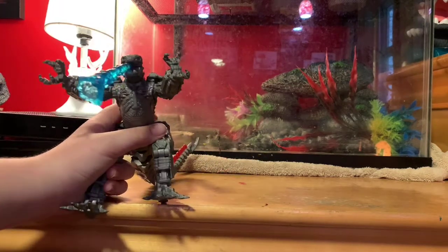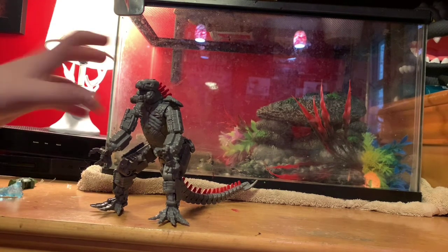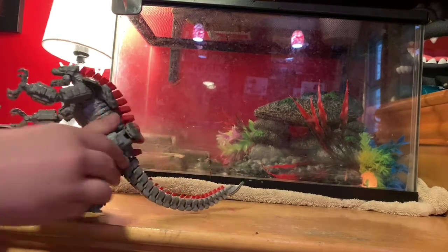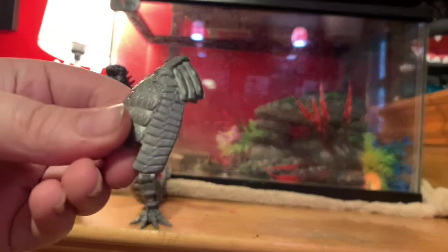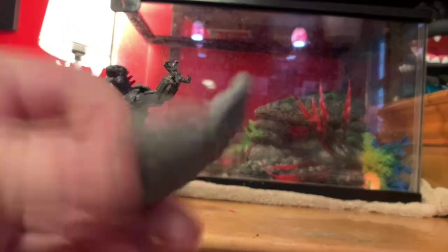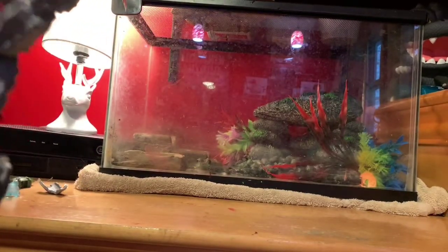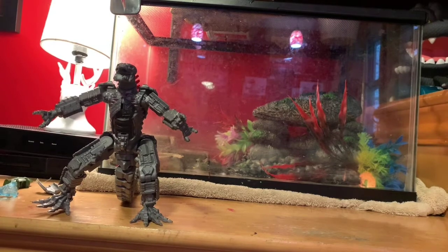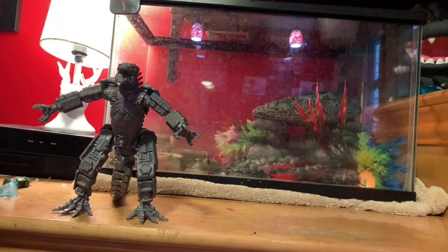They're going to make another one of these Mechagodzillas because there's already a listing for it — Mechagodzilla Proton Scream. This one came with the Hev, so I don't know what they'll do with that version. If you look right here, we've got the battle damage piece. You can see what looks like missiles or something exposed there. Maybe those are missiles that shoot out when revealed. You can put it back on too.